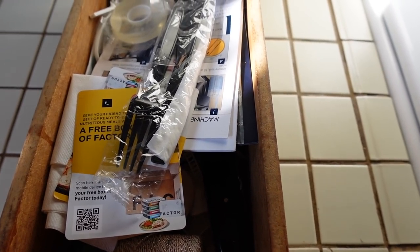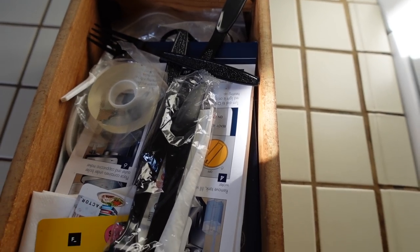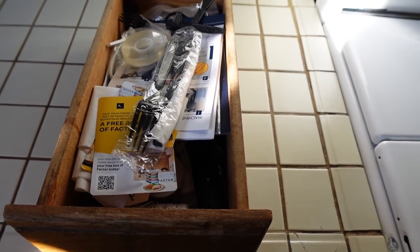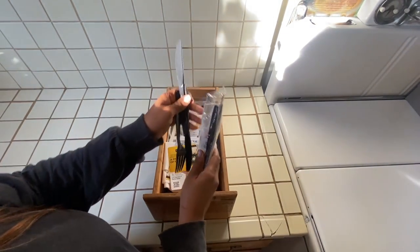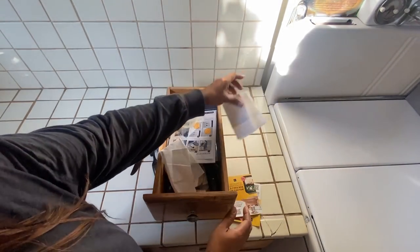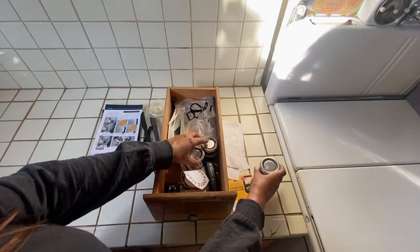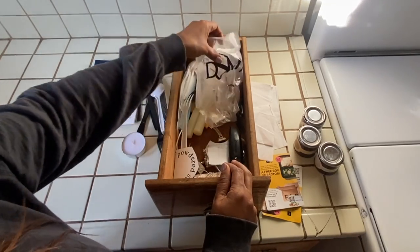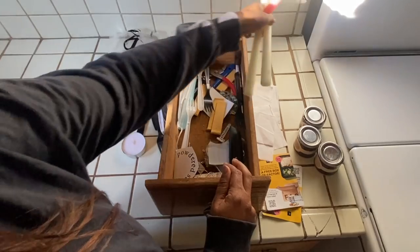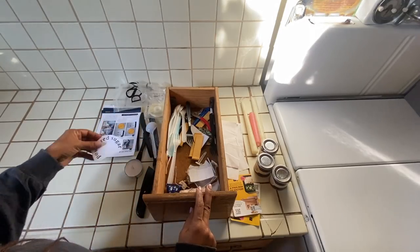I am cleaning out my junk drawer today and doing a mini organizing and decluttering project. If you are overwhelmed and need to start small, or if you have a junk drawer, or maybe you're a neat freak and you just want something fun to do — join in and use this video as motivation and inspiration to go through that one drawer in your house that is full of random stuff. You know the one.